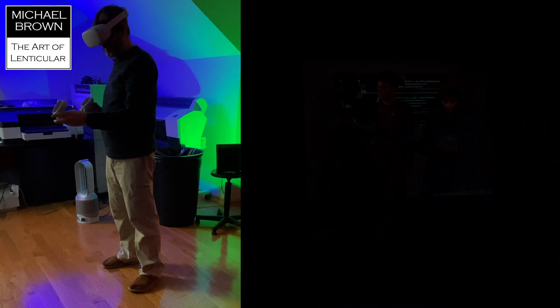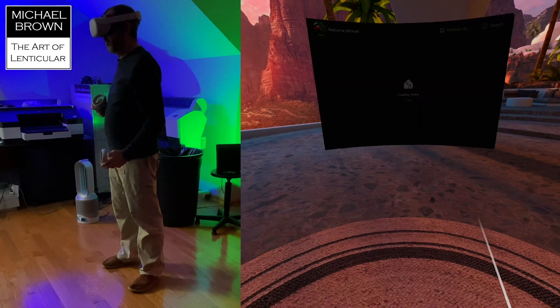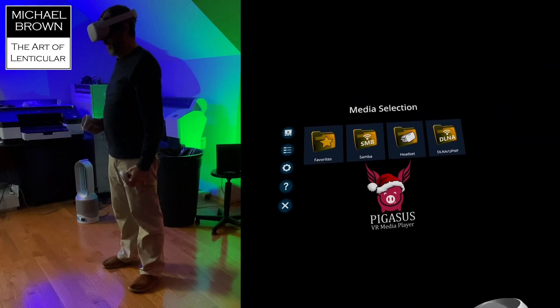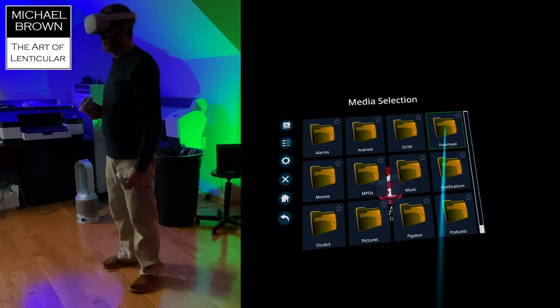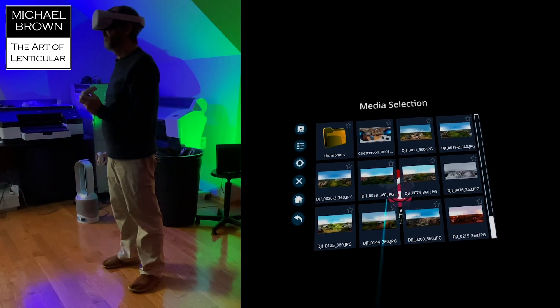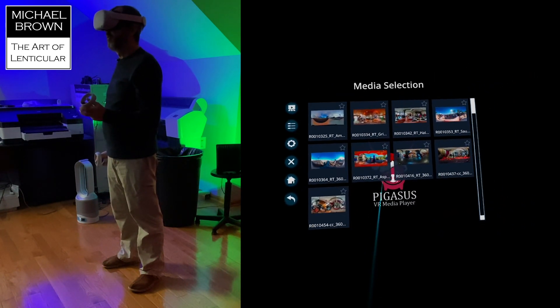Using BigScreen, you can view 2D or 3D movies. I'm going to go back to Pegasus and back to my headset. I think I have them in my downloads. These are different 360 images I made — some with the Ricoh Theta and some with a drone.